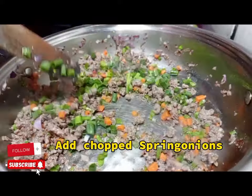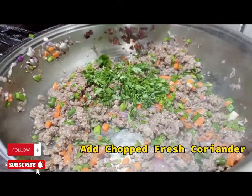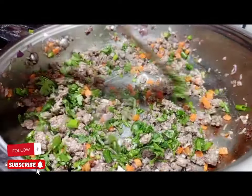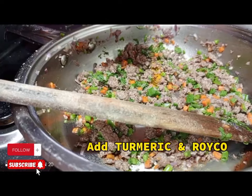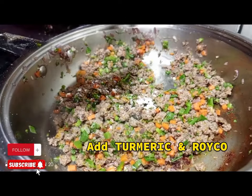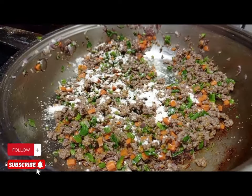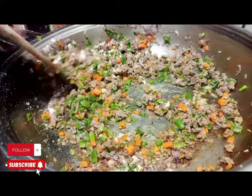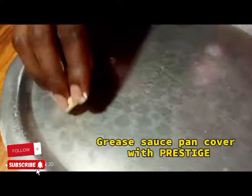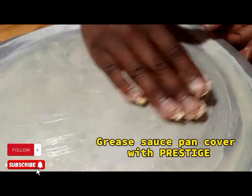Continue with the toppings by adding spring onions, fresh coriander, and garlic if you have it. Apply turmeric and mixed spice. You can also add some black pepper. Don't forget to finish off with some salt.